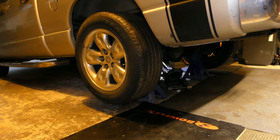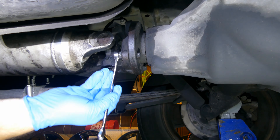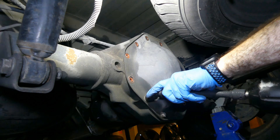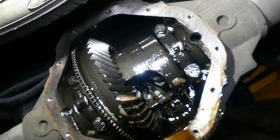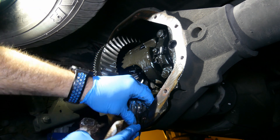First thing to do is get the truck secured on jack stands. Remove the four bolts securing the drive shaft and remove the shaft from the pinion flange. Remove all differential cover bolts and be ready to catch all the gear oil with a good sized drip pan. Inspect the magnet at the bottom of the case for debris.